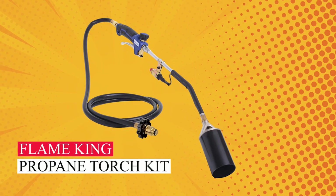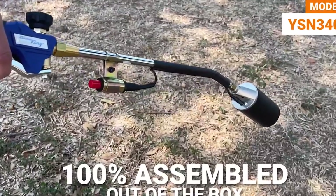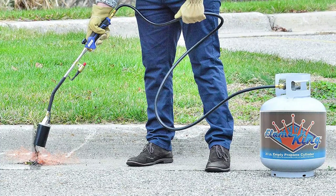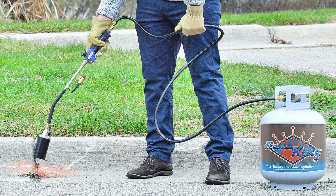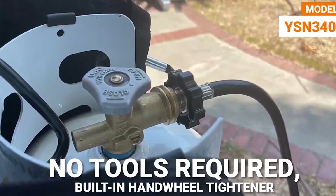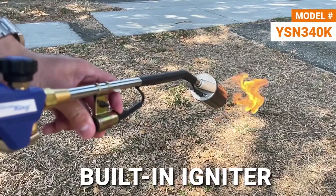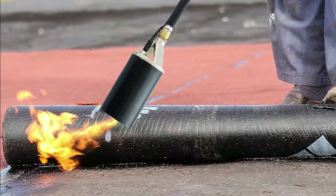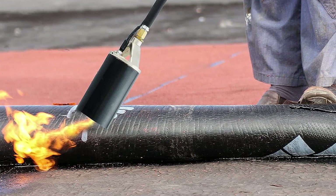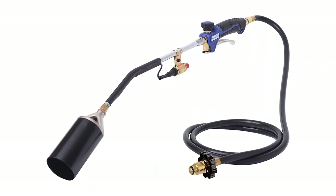Flame King Propane Torch Kit. Meet the Flame King Uezen 340K Propane Torch, a cost-effective and user-friendly solution. This torch arrives fully assembled and ready to use, minus the propane cylinder. To get started, simply connect the hose to a propane tank, turn on the gas, open the flow control valve on the wand, and ignite with the push of a button. With 340,000 BTU weed-fighting power, it's efficient and effective. Our testing revealed this model's compact design for easy storage as a standout feature.